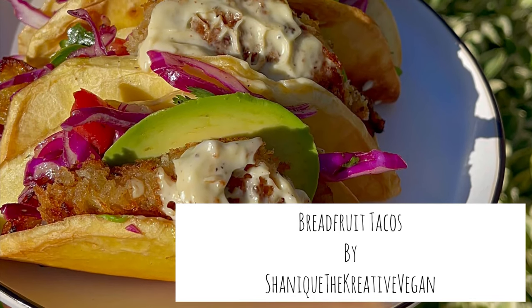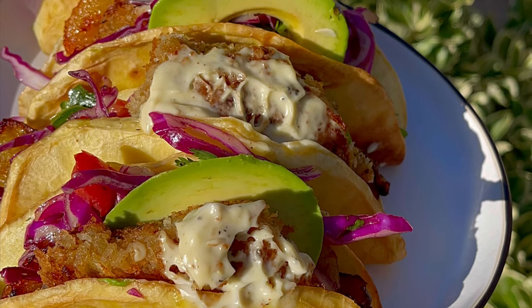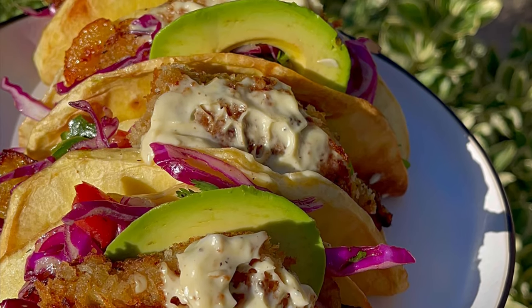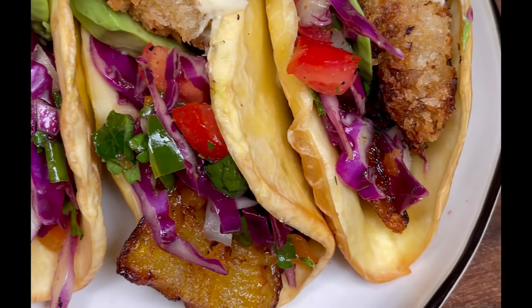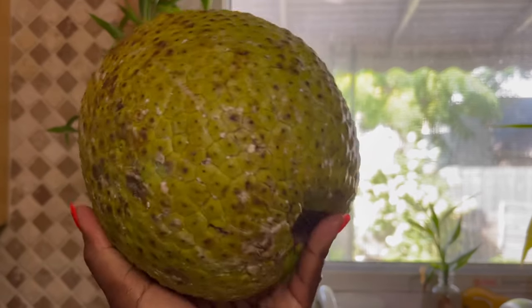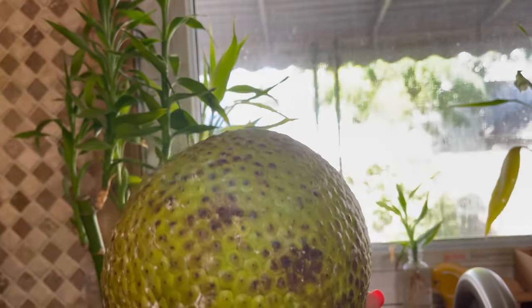Greetings, it's Shanique and welcome to my channel. Today I'm going to show you how I made these delicious breadfruit tacos. We're going to start off with a green breadfruit, slightly turned.